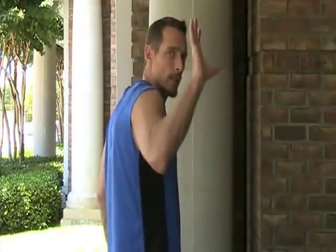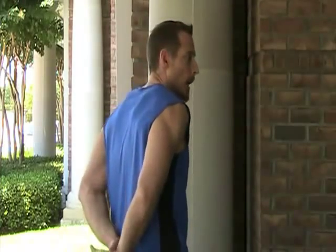Let's go over the chicken wing stretch. The chicken wing is just a funny name to help you remember how to do it. What we're going to do is take one hand, reach behind the back, and grab with the other hand. I'm grabbing with my left hand, and I'm going to pull my left arm out so that it's a chicken wing on this side.